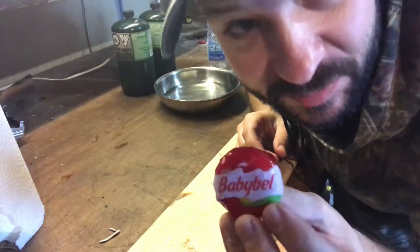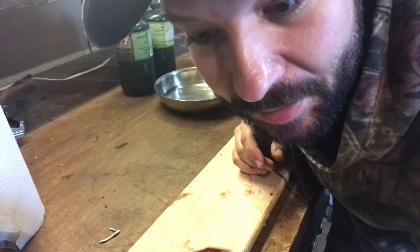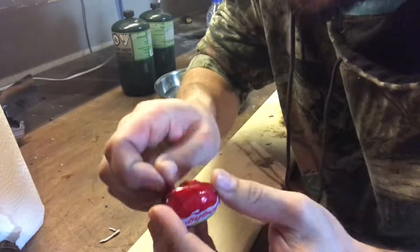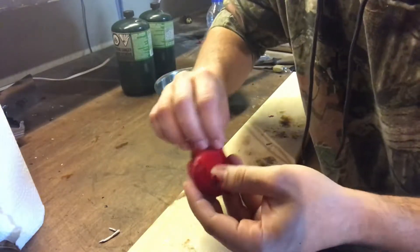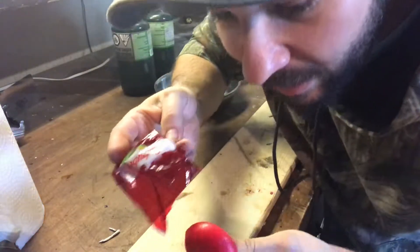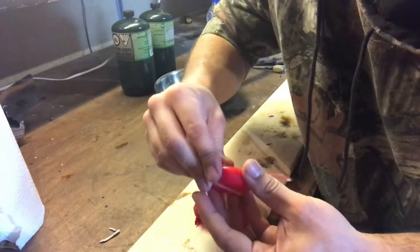I did a little bit of experimenting and got a better version of the Baby Bell survival candle. My buddy had a question: what if your whole candle got wet, would it still work? So I did a bit of experimenting.